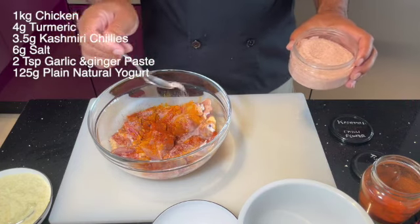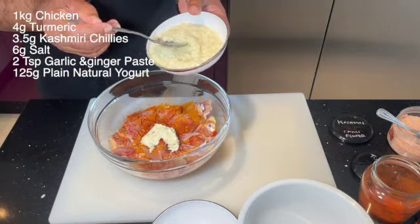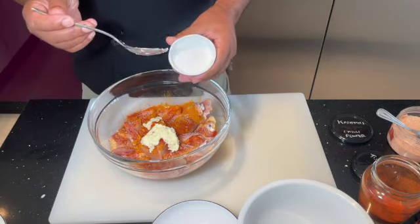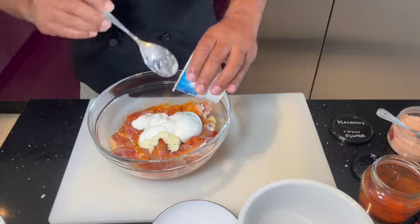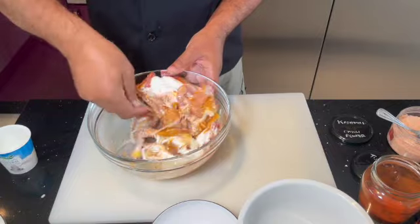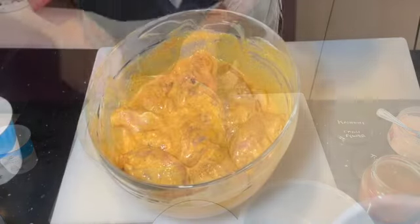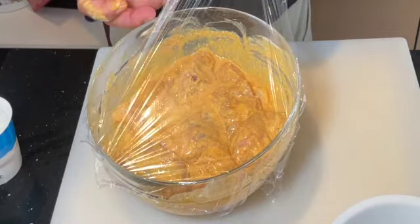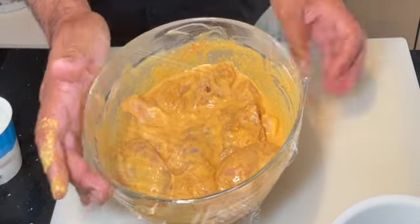This will give it a nice colour. Then three quarters of a teaspoon of salt and some garlic and ginger paste. It's 50-50 of garlic and ginger with a little bit of water and a little bit of oil — that will stop it going green. I'm putting in 125 grams of plain yogurt. Give this a really good mix and then leave it to rest for about an hour. But I'm going to leave it overnight to maximise the flavour. If you have the time, put it in the fridge and marinate it for 24 hours at least.